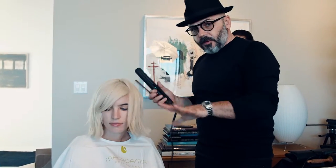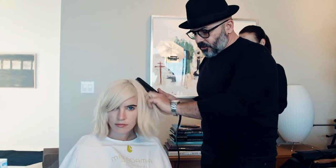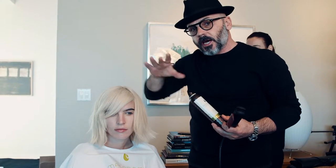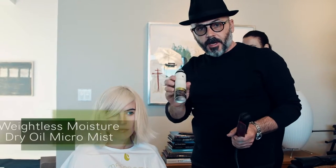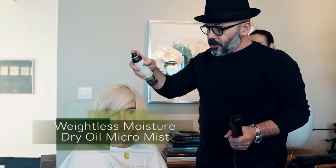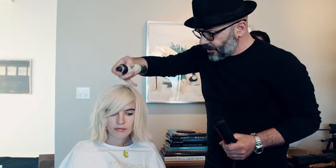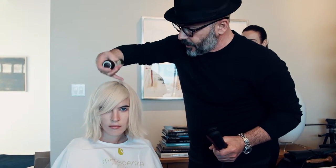For Chloe I've been flat ironing quite a bit, just to create a really edgy and straight line. So in order to give it a really nice beautiful shine, especially to the front part — because when we go outside in full sunshine it's gonna be really amazing — I'm gonna use the dry oil micro mist just right in here. Of course I'm gonna put some on the tips as well, but here is really what I want to create.